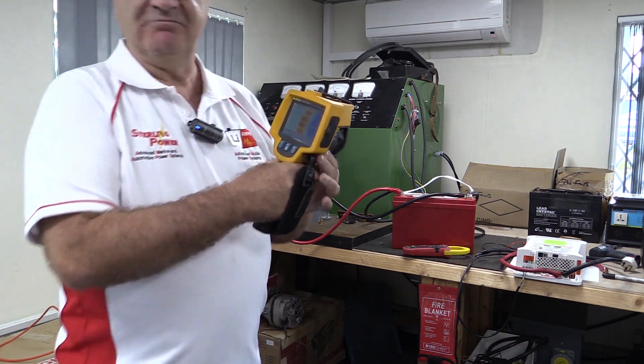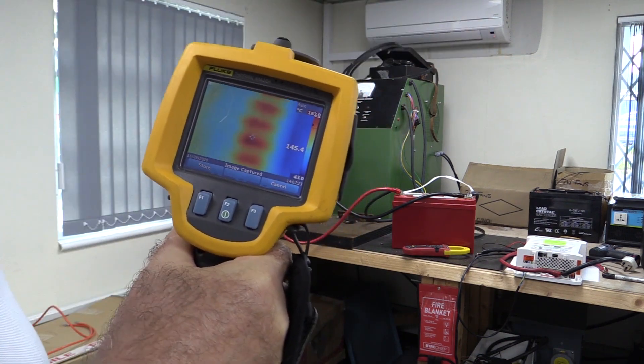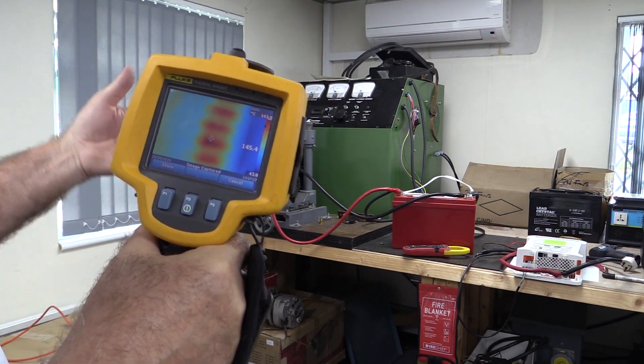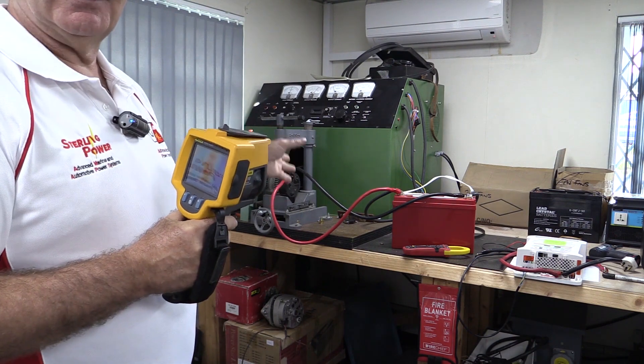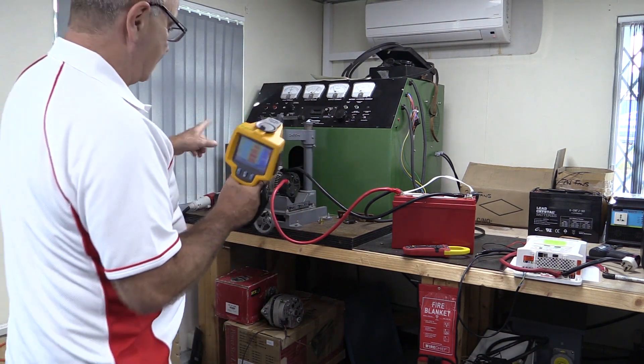Within 30 to 40 seconds, we've already dropped nearly 30 degrees in temperature just by increasing the speed. You can see how critical it is not to run alternators at full current at a bad RPM. This will probably come down a bit more.